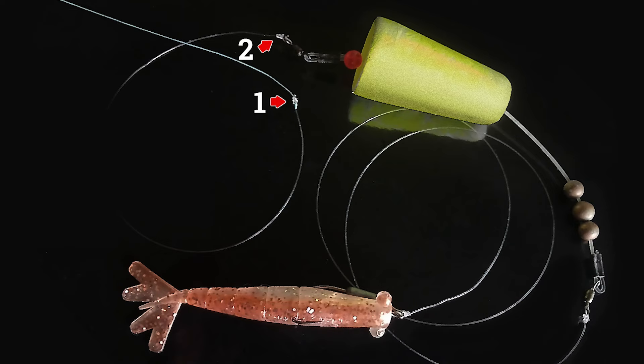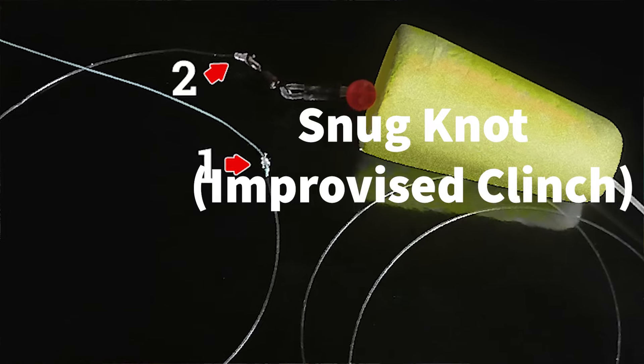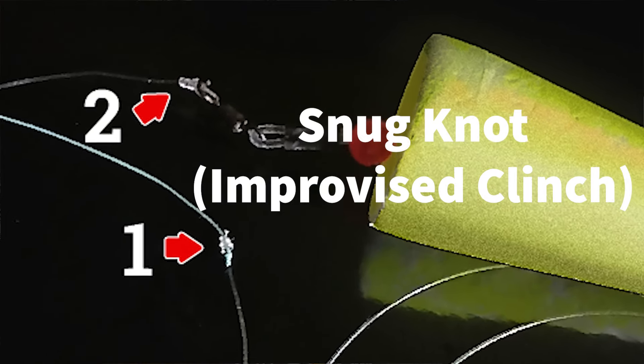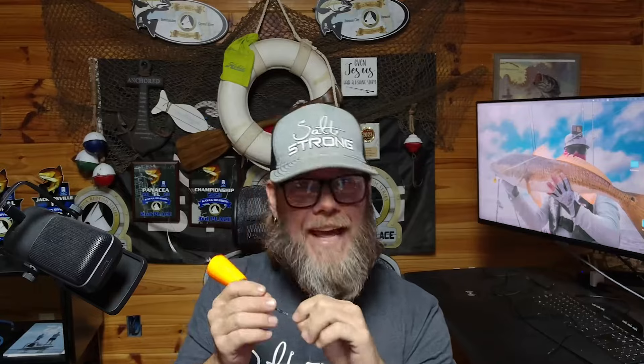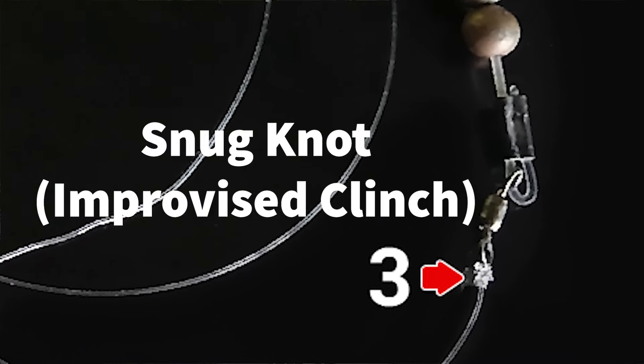The next knot on this setup going down to your cork will be a snug knot — I've used an improved clinch knot — and that's what I've used for the next knot at the bottom of the cork as well: again, a snug knot, specifically an improved clinch knot.